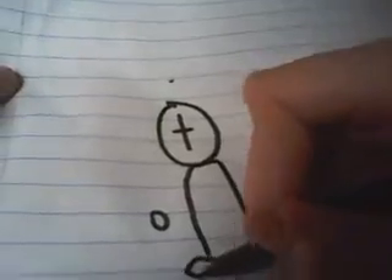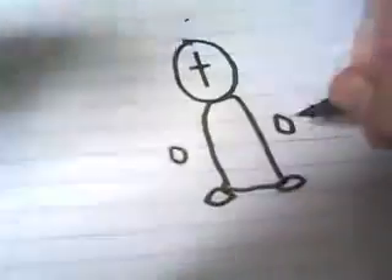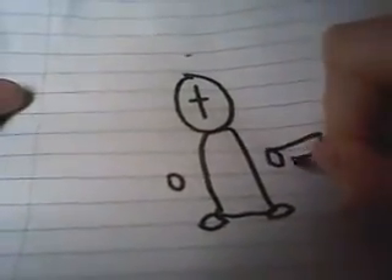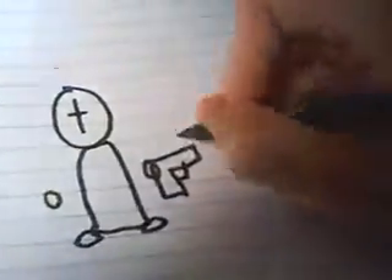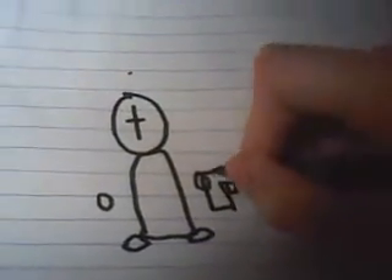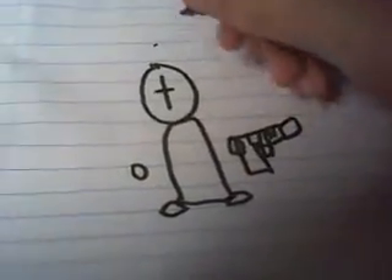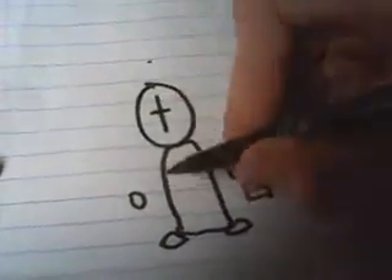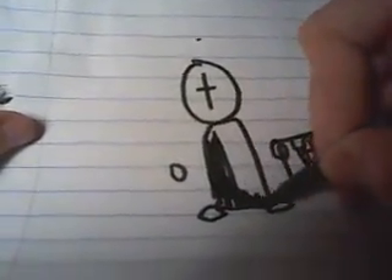And then the feet. You can make a gun if you want to. You can color in the body if you want. Make it a smooth character.